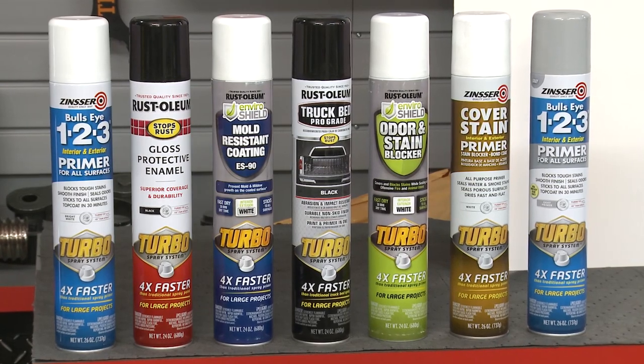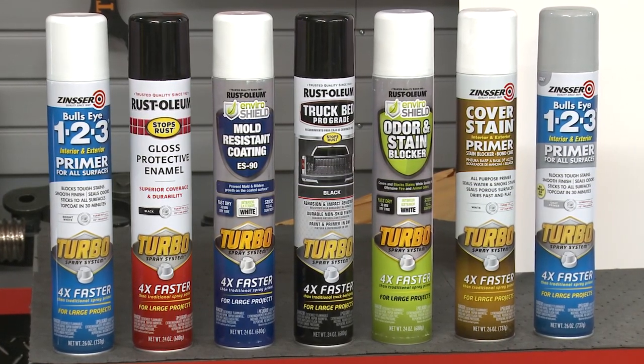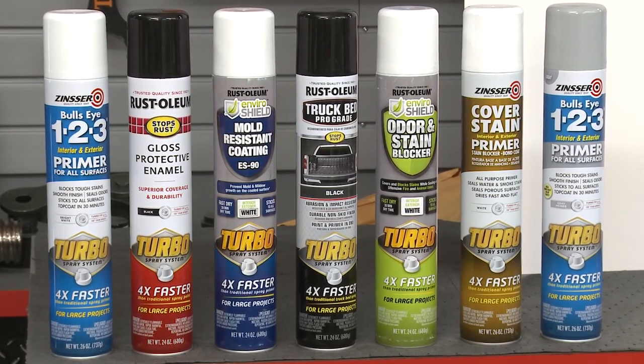What other products does the Turbo come in right now? When it first launched it was just in gloss white and gloss black, and it's just expanded to our 1-2-3 primer in both white and gray, our Cover Stain, our Enviroshield, and truck bed liner.